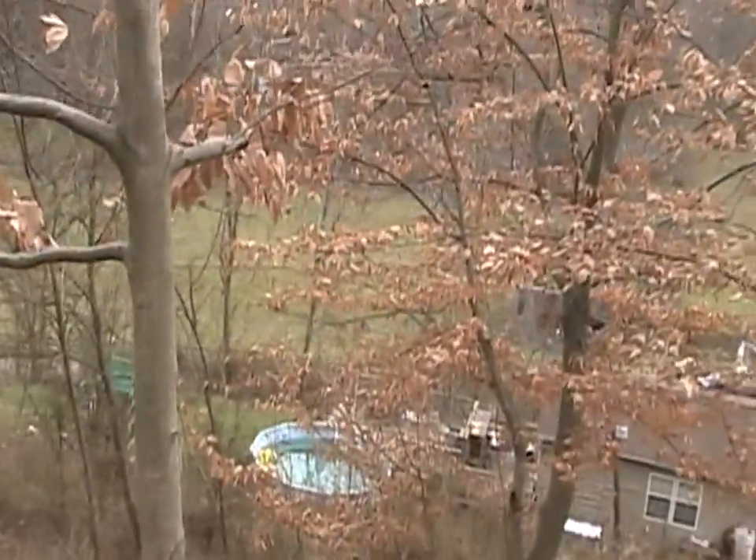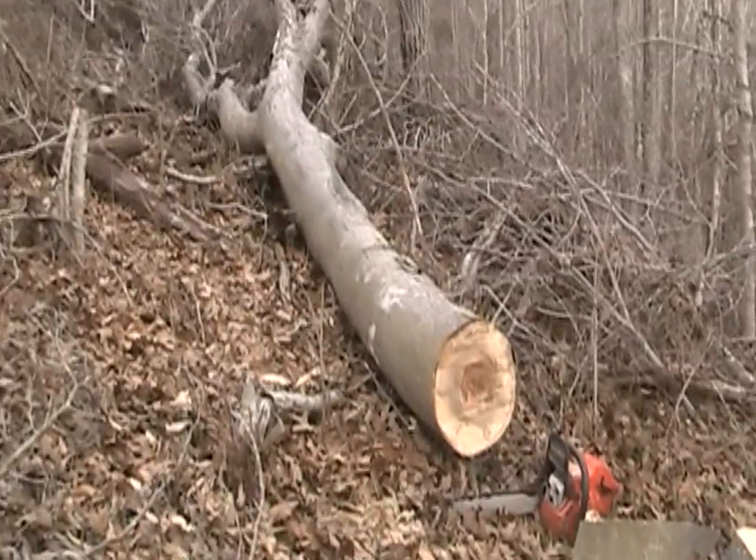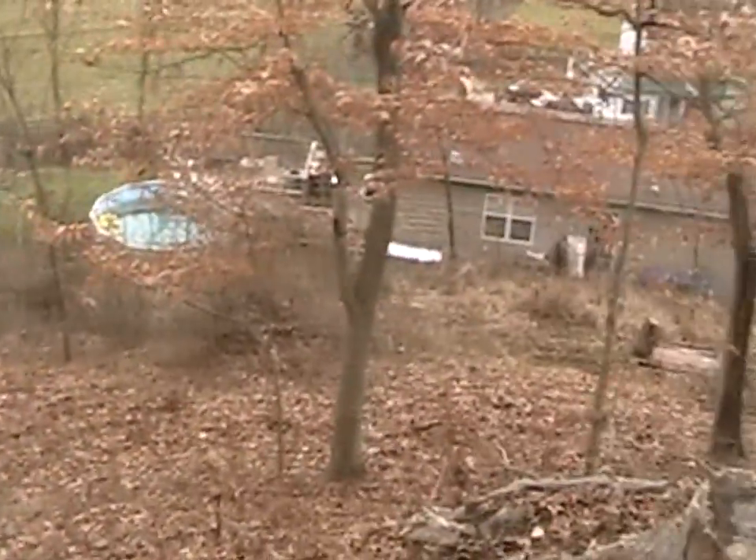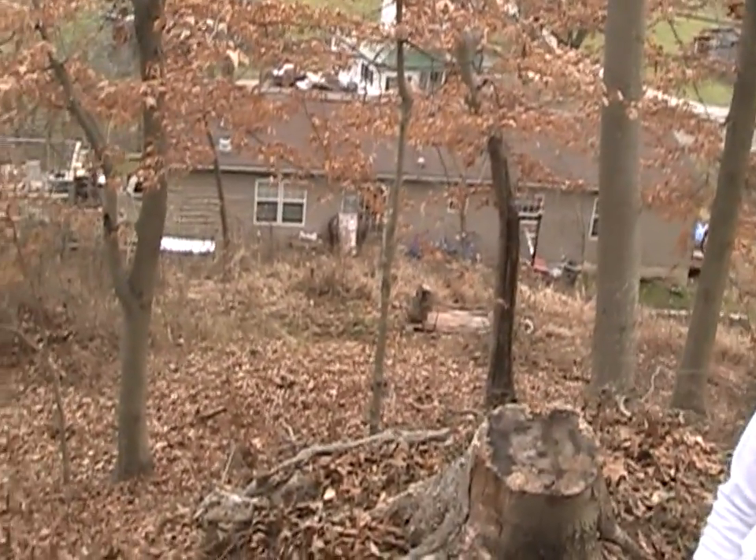Me and the boys are up here on top of the hill eating sawdust, getting some more wood down here from this beech tree that came down. Sawdust tastes good. Got our sled down there getting ready to load it up.